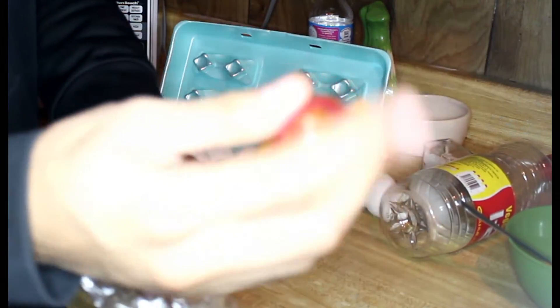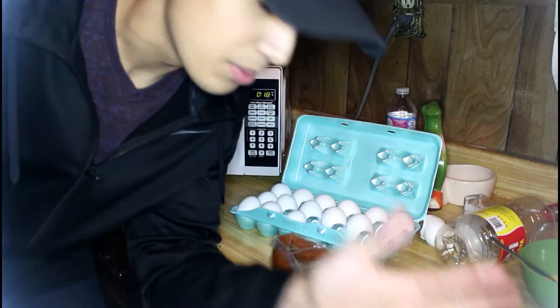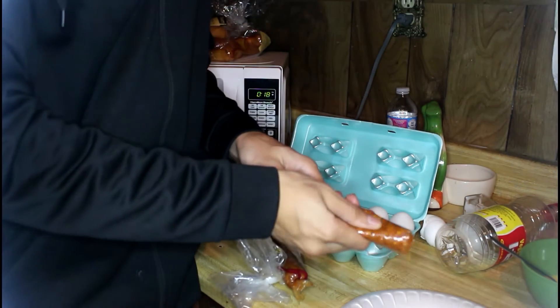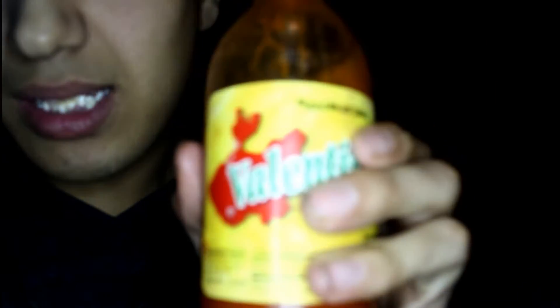I'm just gonna pull that string out of there. I'm gonna get a plate to put this on because I'm not putting it on the dirty table. I just realized I could have just put the chorizo directly into the eggs instead of putting it on a plate first, but I'm already doing this so might as well just do it. We gotta put some Salsa Valentina in the eggs once it's ready.